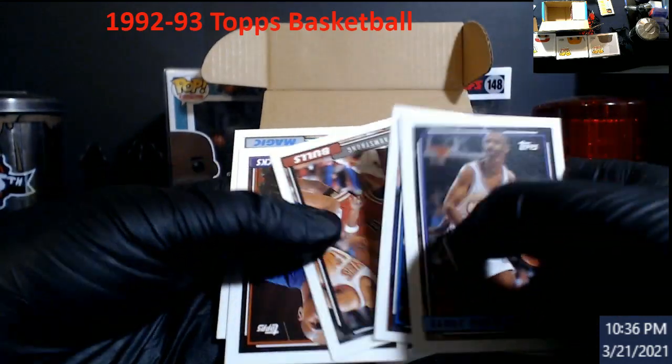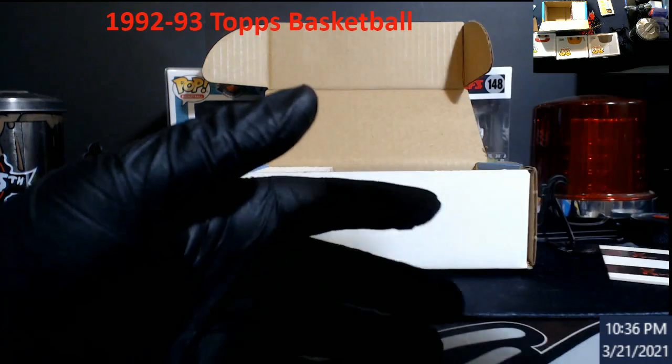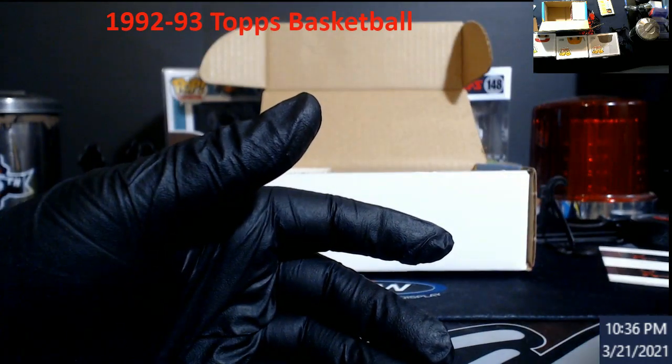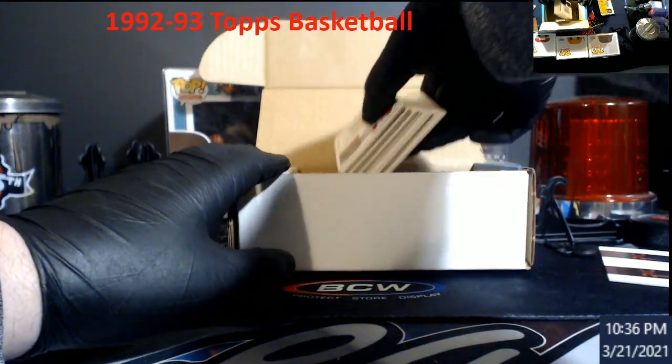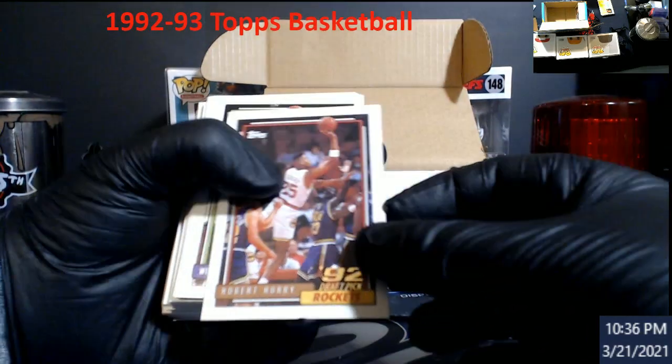Byron Houston — I forgot about his rookie being in this set. I just thought that said Tracy McGrady. These aren't in order at all — I thought they were in sequential order, but I guess not. Robert Horry, rookie.